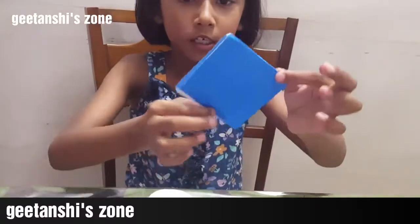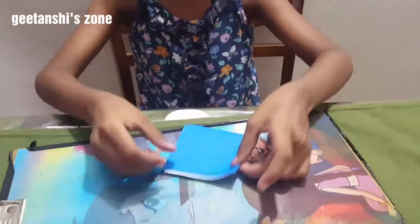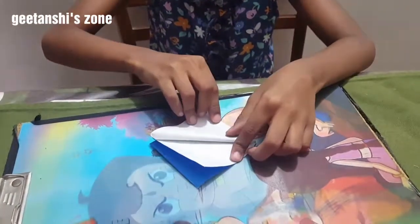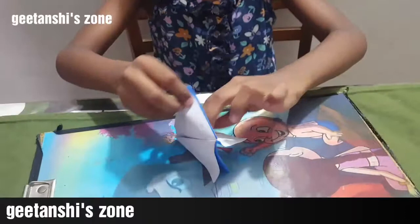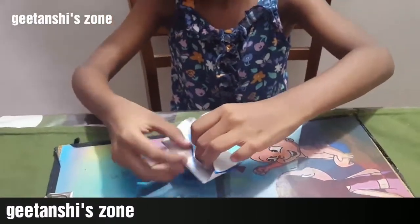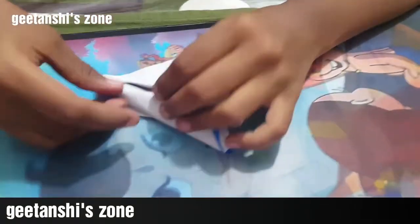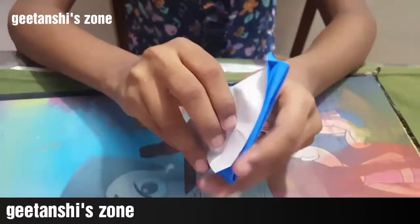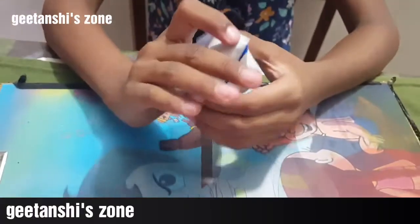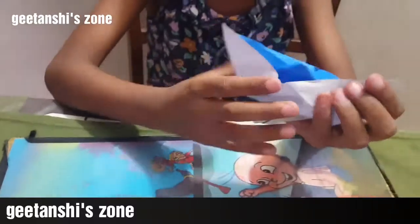It is a square shape. Now I will fold it like this, and then like this. Then I will open it like this, and the first step is this. Alright, here we go.